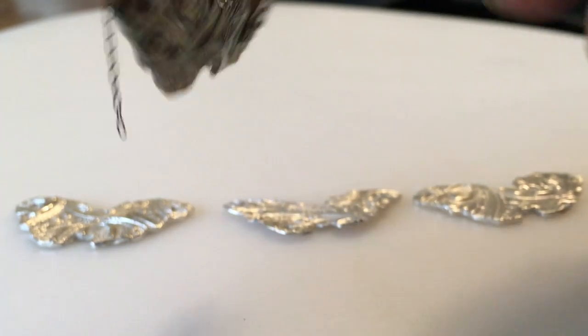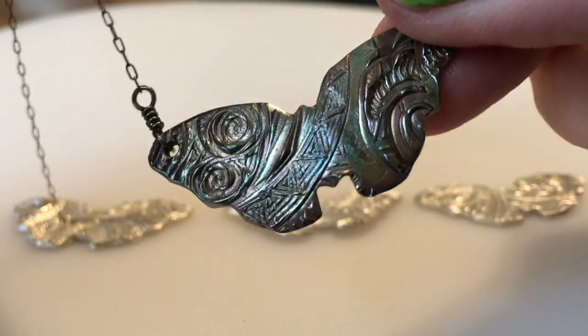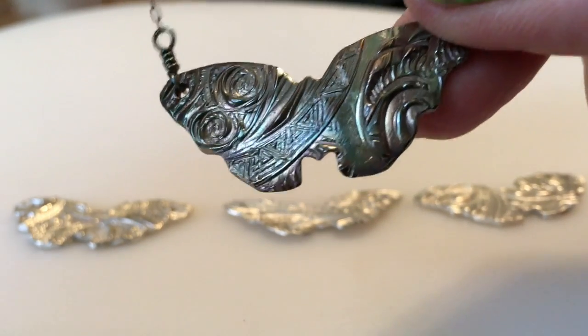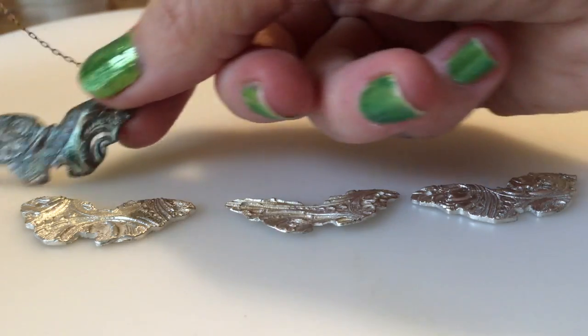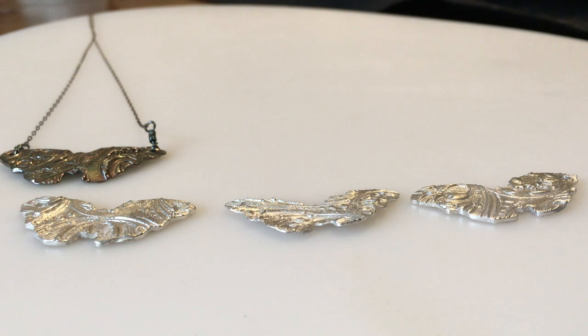For me, working in this material is like making miniature sculptures. Now we're getting to the oxidized or patinaed butterflies. Most of these have designs on the back as well as the front. I patinaed them with a product called Liver of Sulfur.